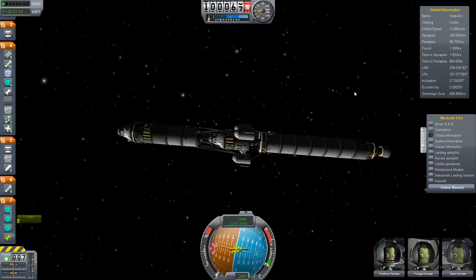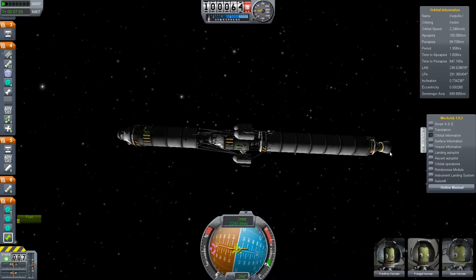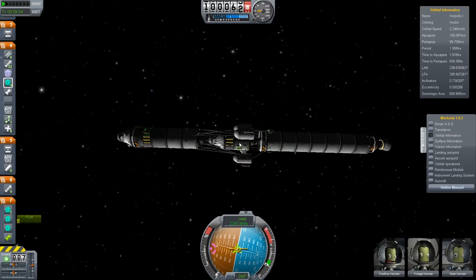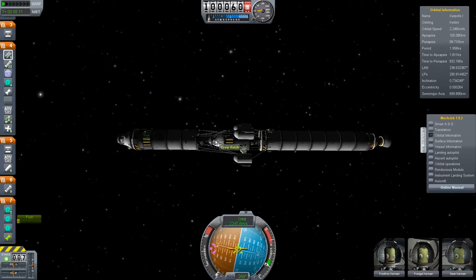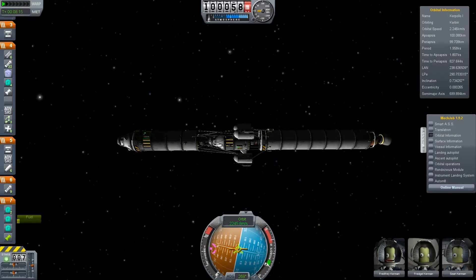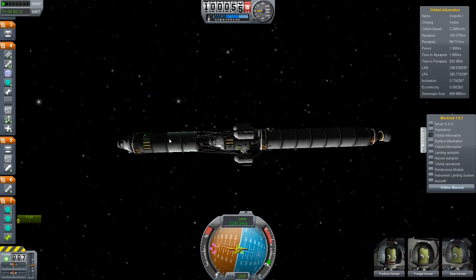The rocket I built is like an Apollo-class style mission. We have got here at the bottom the booster stage, so attached. Then we have the LAM — the Lunar, or in our case it would be a MEM, a lunar exploration module. Then we have the CSM, the command and service module, in the front of the rocket.